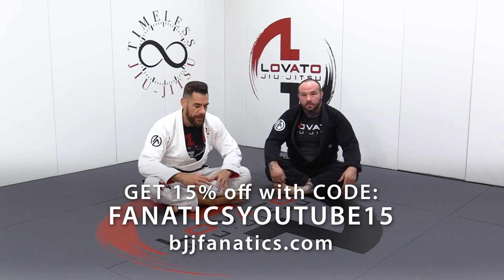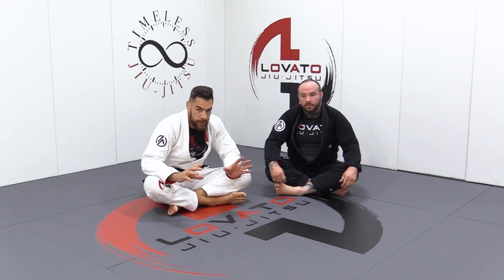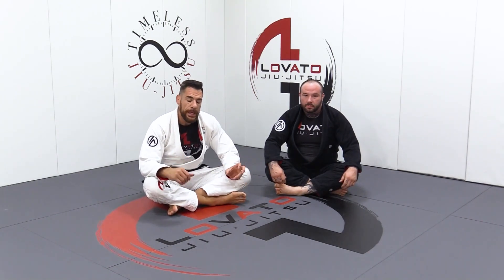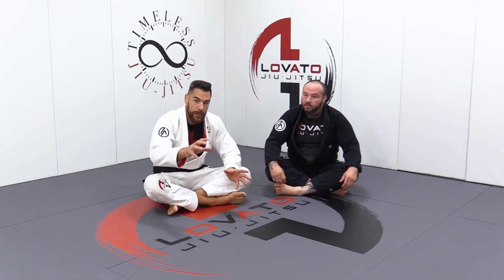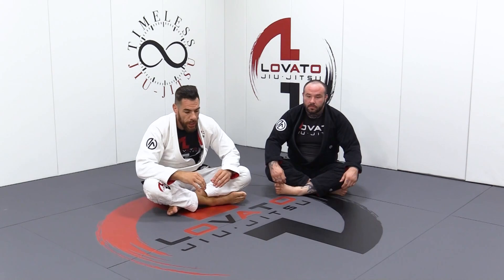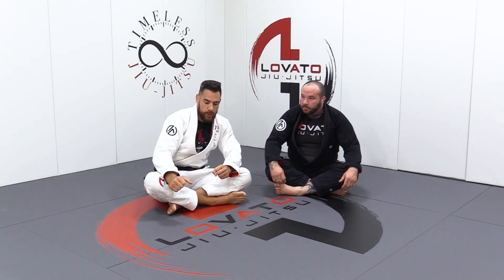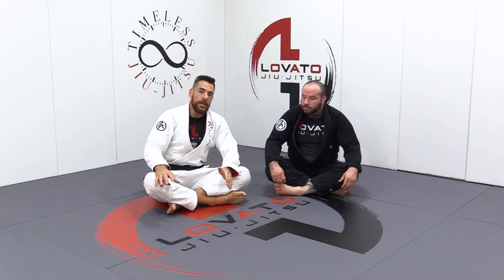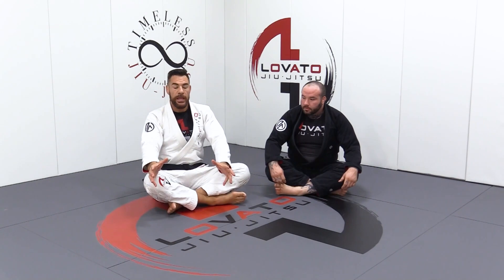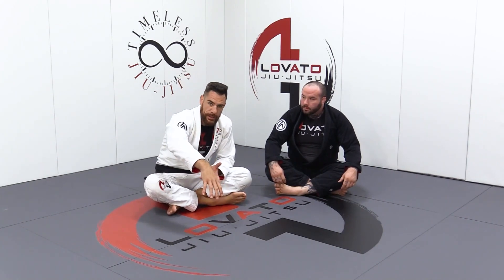Let's go back into our Dela Liva X. We've already discussed sweeping them left and sweeping them right. But another direction that we need to be ready to take is actually coming up and going forward with our sweep — taking them directly backwards. A lot of people are going to really rest and drive all their weight back to try to make sure they're not too off balance one side or the other. And in that situation, we need to go up and go forward to take them backwards.